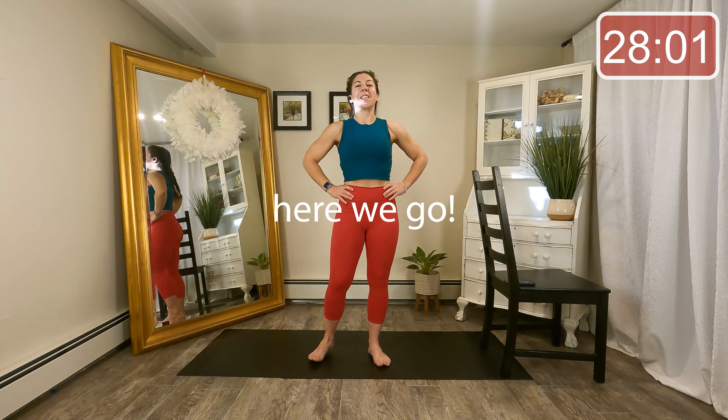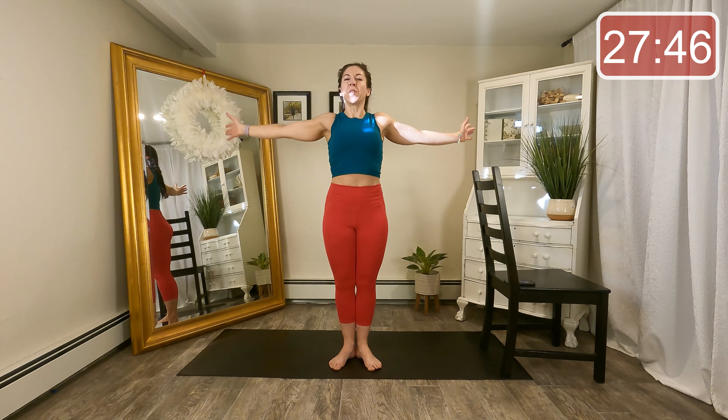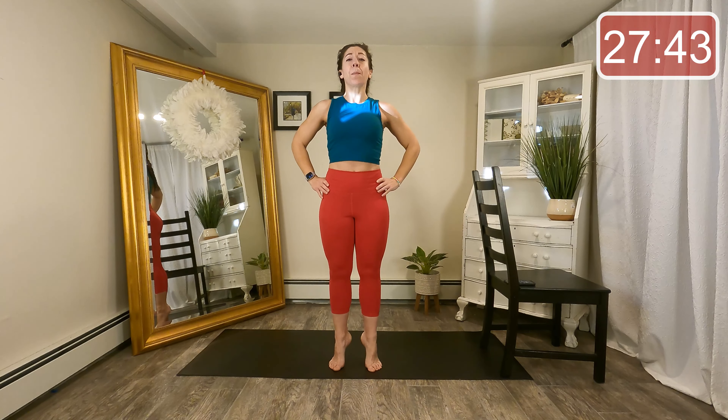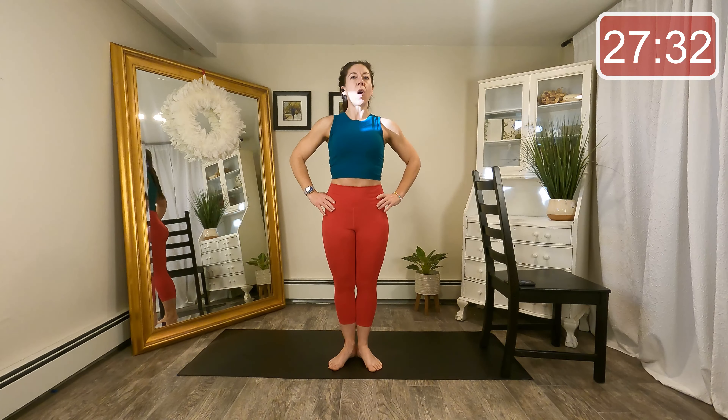All right guys, let's start standing at the center of our mat. We'll start with our feet in Pilates V — heels together, toes apart — and just inhale those arms up overhead and exhale them down. Inhale up, exhale down. Bring those hands right back to the hips. Let's lift and separate the heels and then lower them down and bring them back together. Thinking about zipping up those inner thighs, growing as tall through the spine as you possibly can here.